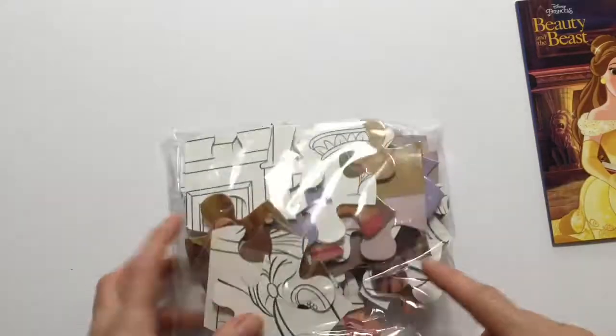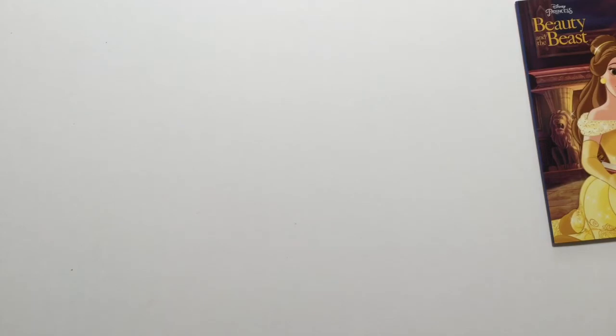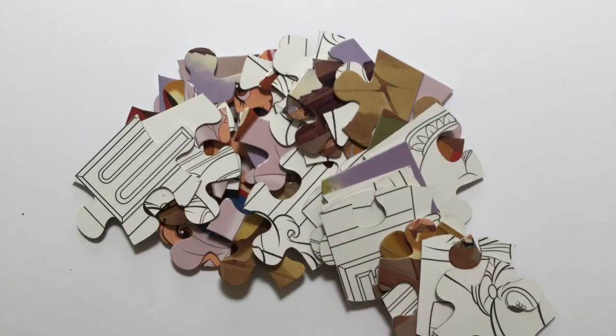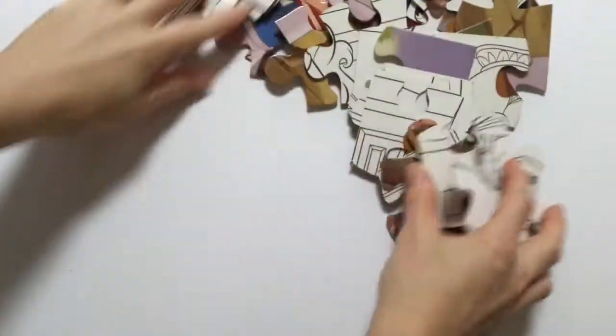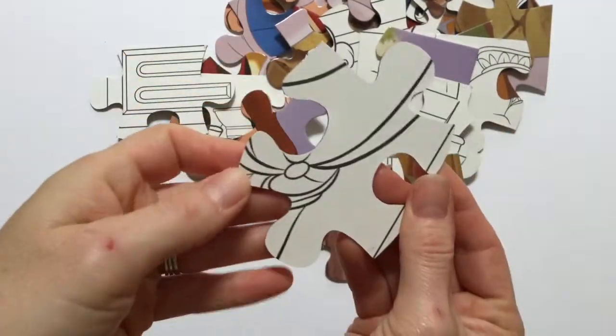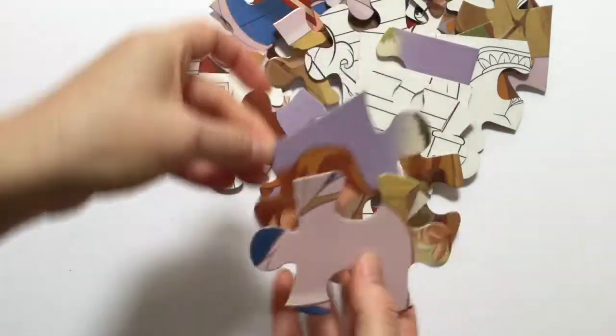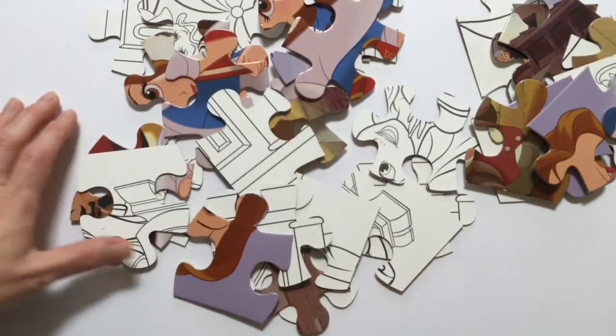Now let's open up our puzzles. Here is our totally cool 2-in-1 puzzle. So on one side you get to colour in the picture and on the other side is a really nice picture of Belle. I'm going to do the puzzle so I can colour in the picture.